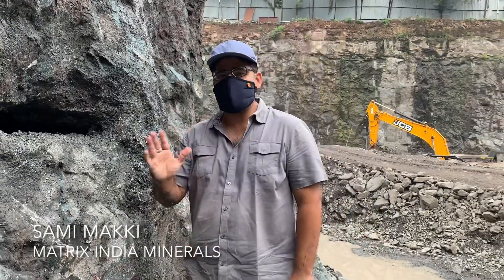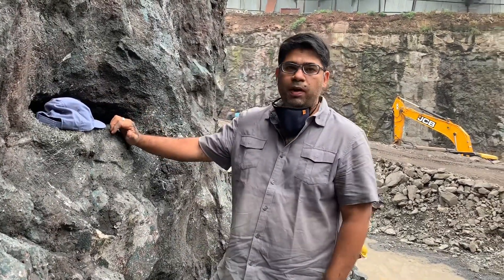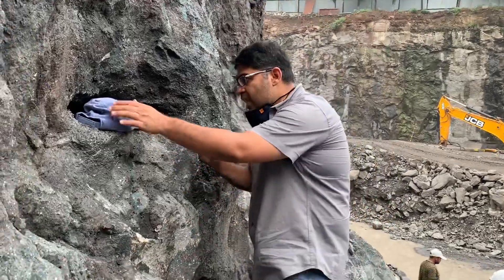Hey guys, this is Sami Maki from Matrix India Minerals and we're invited in a construction pit to see what they have hit here. It looks like a small cavity of mesolite and we're going to go in and see how it looks.